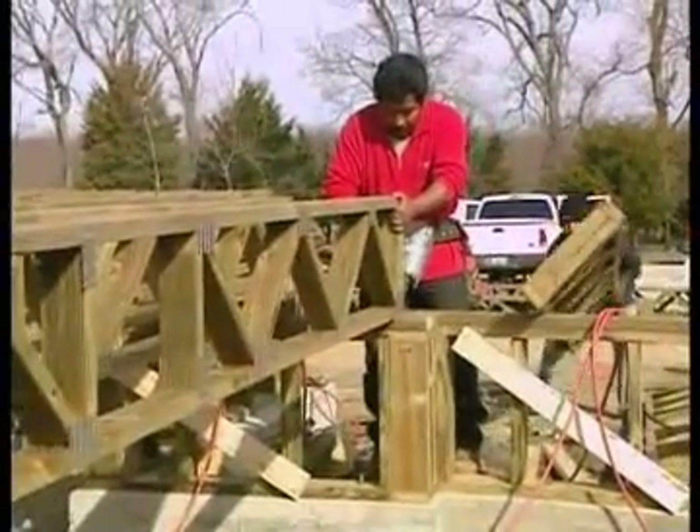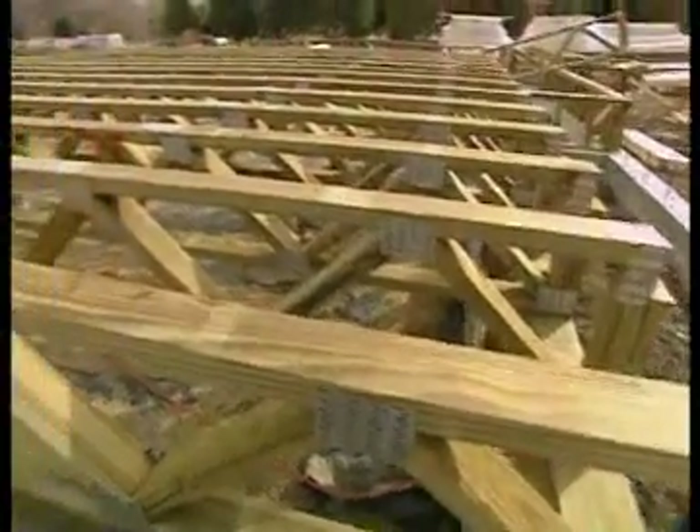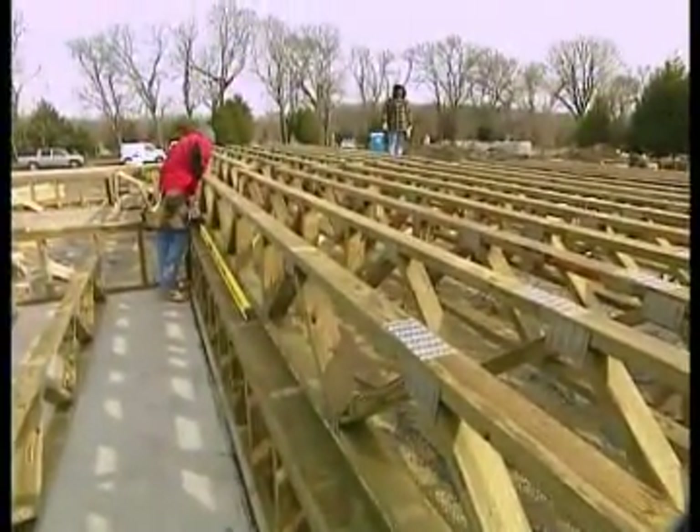Southern Pine is the strongest structural species for building engineered framing projects. That means it's very strong and also very dense. As a benefit for trusses, you can span further with your trusses, and you may also be able to use a less deep truss than you might need with other species.